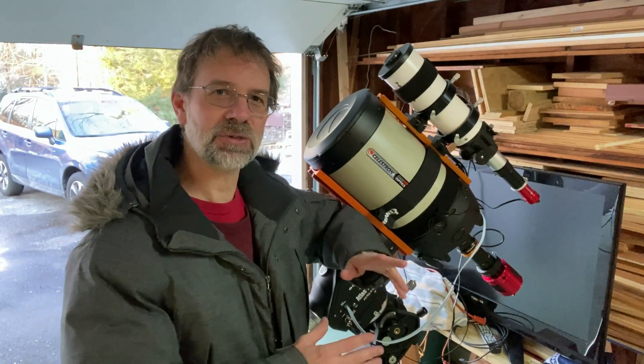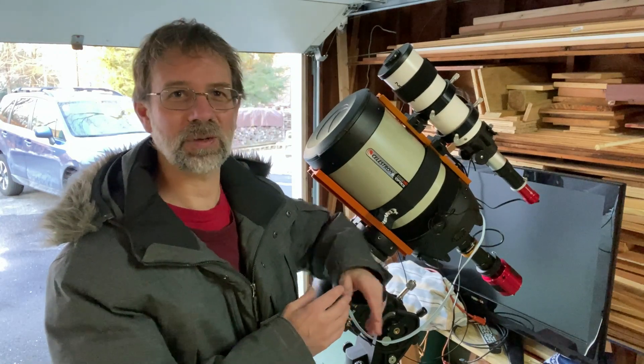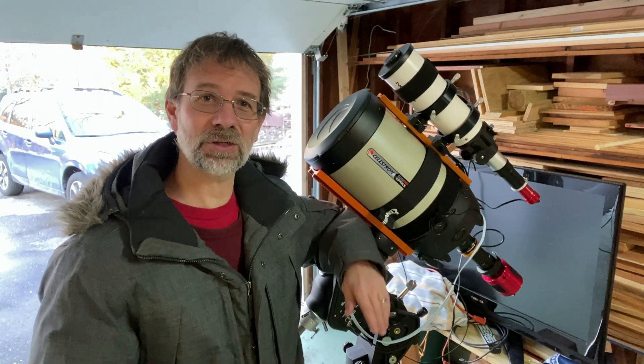I wanted to use it first, so I actually had a chance to collimate my scope. And more importantly, I went out afterwards to test it out to see if it actually collimated it. And it worked — I'm very impressed with it.